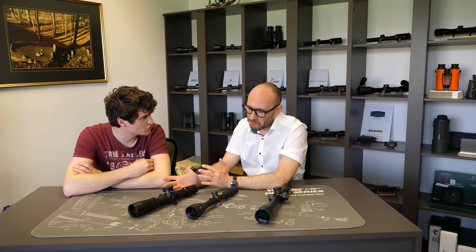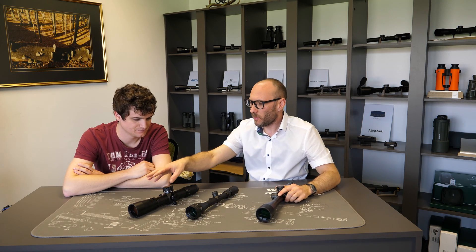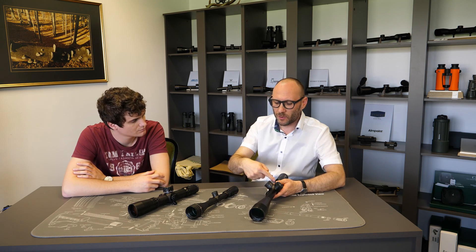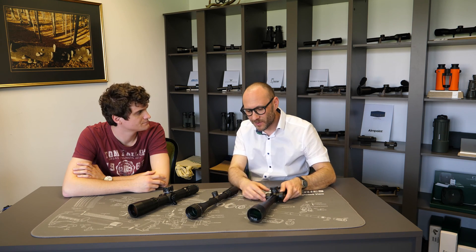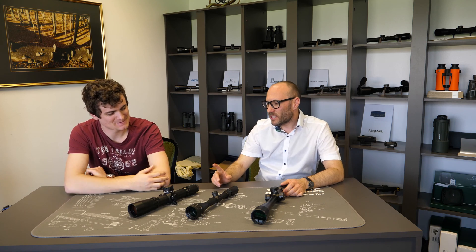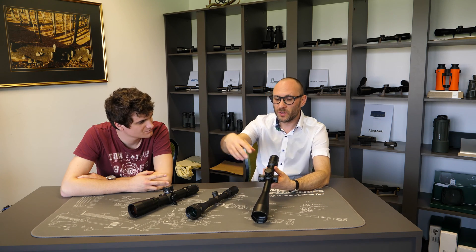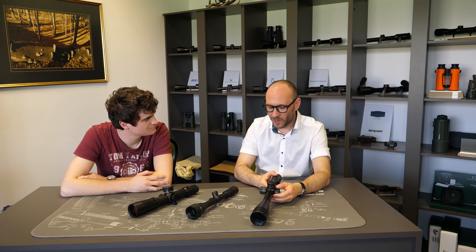IOR came up with quite a good solution — even when lying prone, you still have the adjustment relatively close and accessible. Though I still prefer normal side focus. KALIS also has a different parallax system — a ring around the elevation turret. I'd say KALIS's solution is also very good because it's in the same position as a normal side focus, but can be used by either left-hand or right-hand users and is easy to reach.